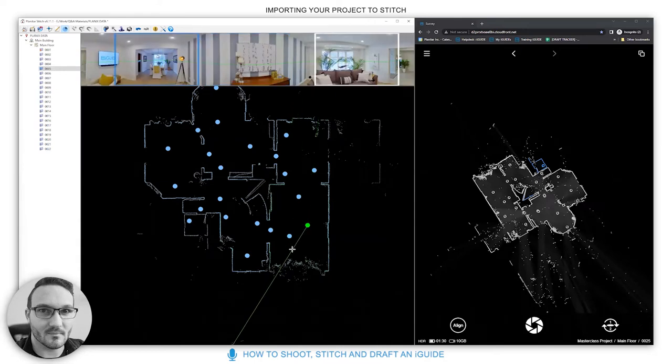You can go from scan to scan setting the initial angle to lead people in a direction or highlight a specific feature as soon as they arrive at each scan. You can do this in Stitch or later in the portal.